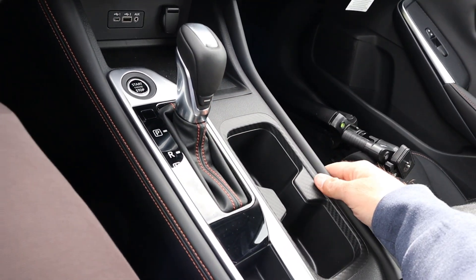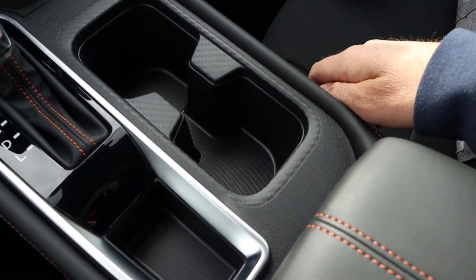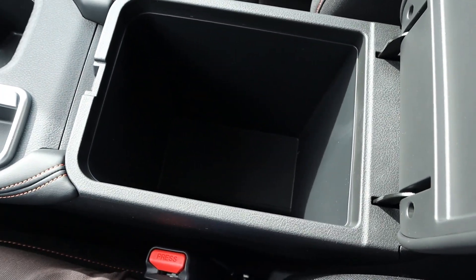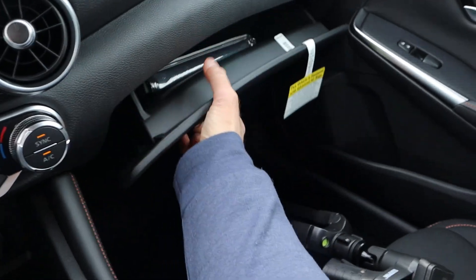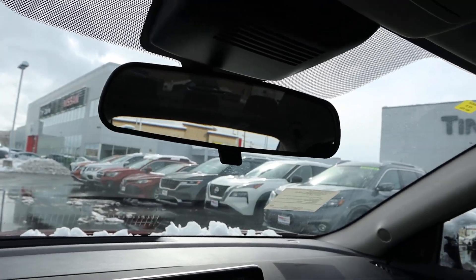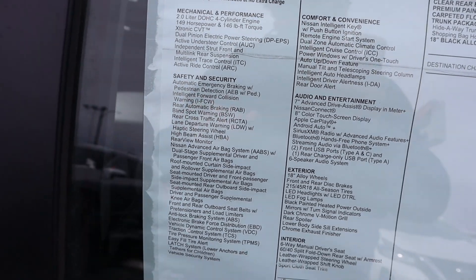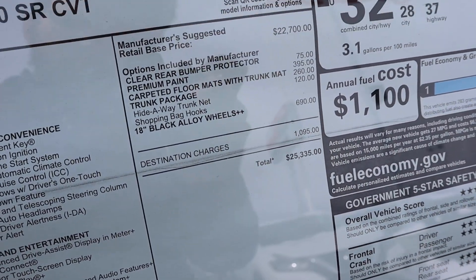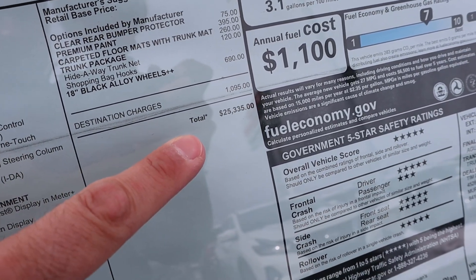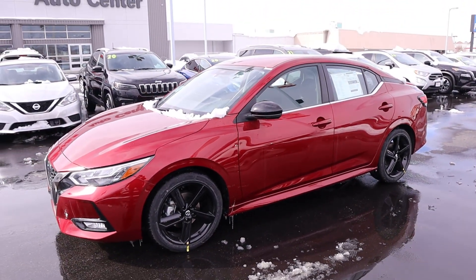You can see the shifter for the X-Tronic CVT. There's nice stitching and padding on the side, and more carbon fiber print around the cup holder area. The center console has really nice, good storage space inside. Popping over to the glove box — pretty normal. We have a manual mirror dimmer and a lighter-colored headliner. Here's the window sticker: pretty much everything is standard equipment. Base MSRP is $22,700, and the total MSRP on this one is $25,335. Let's see how it drives.